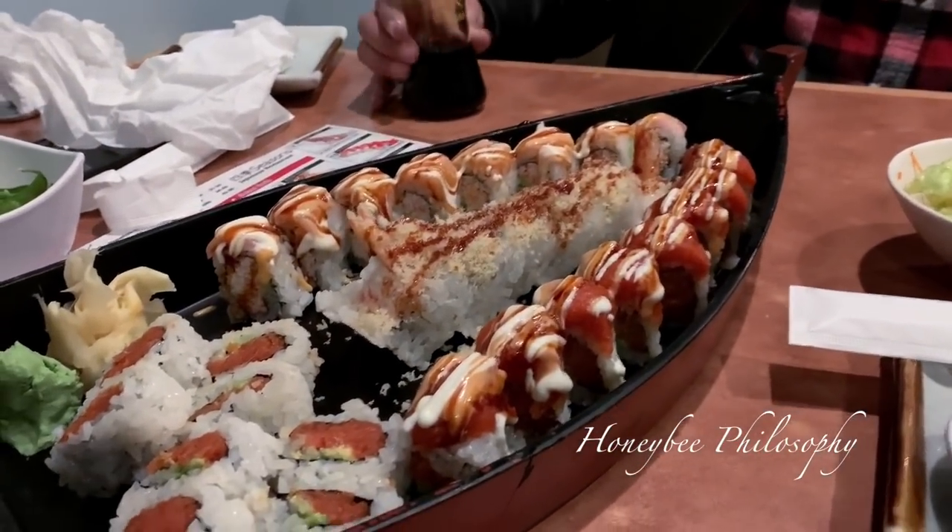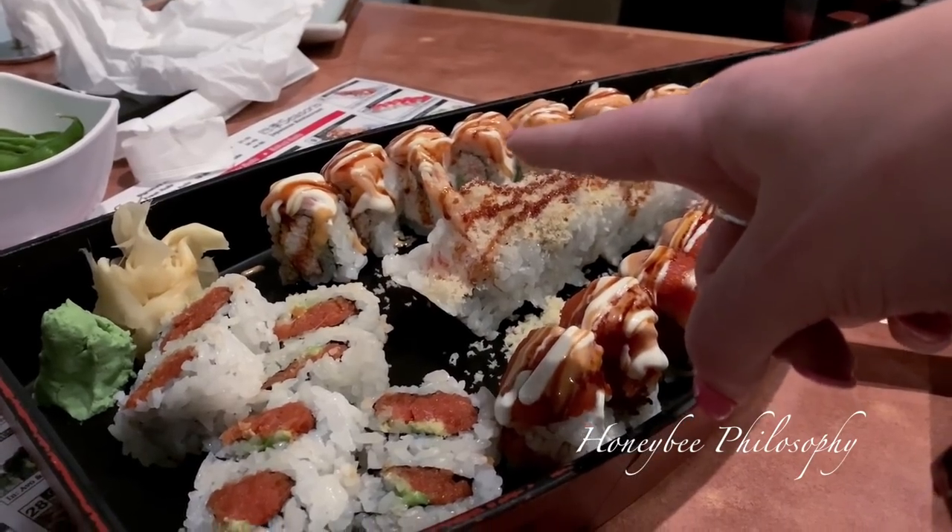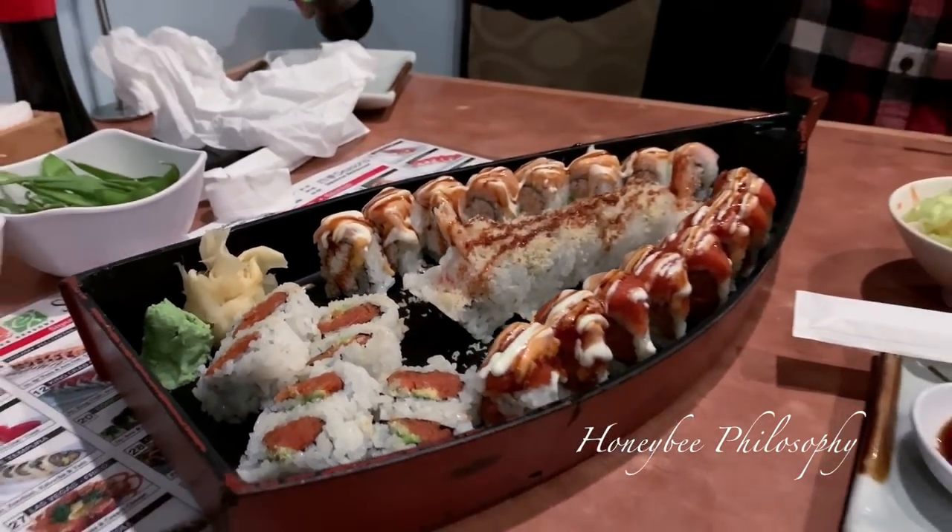Hey guys, we are off to dinner and a movie - his choice this time around. We're going to see 1917 - I actually wanted to see this too, I've heard it's really good. And we're going to go to sushi because we didn't get to have it last week. Last week we rushed to the movie and then had In-N-Out because it was the only thing fast and open that late after the movie. Look at our boat of sushi! We got a fire roll, shrimp tempura, I think that one's yellow tail, and regular spicy tuna, plus some edamame.